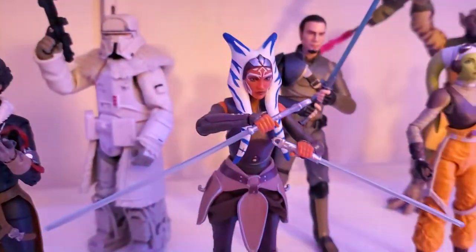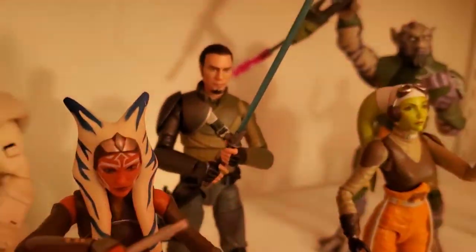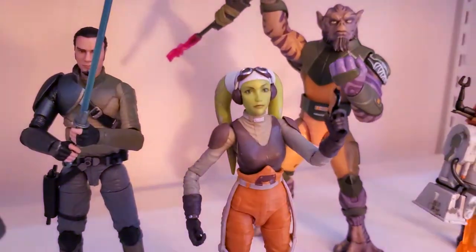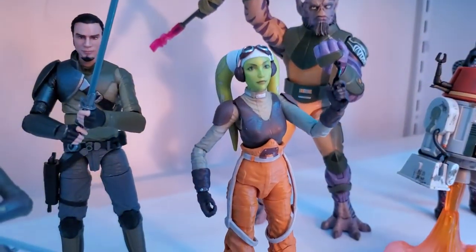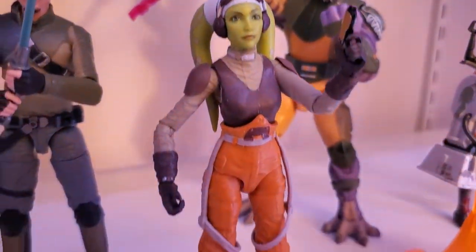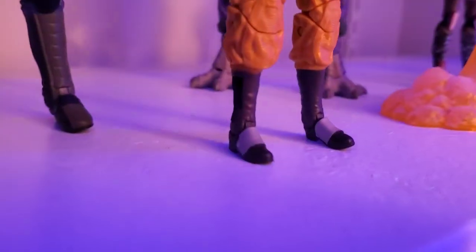Now moving on to Rebels. We have Rebels Ahsoka Tano, which is one of my favorites — they did such a good job on Ahsoka, really really nice figure. We have Kanan Jarrus. And we got Hera Syndulla, which looks fantastic.